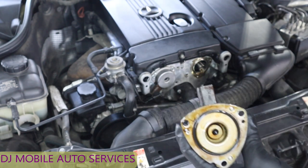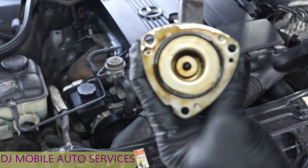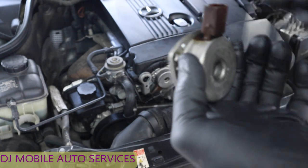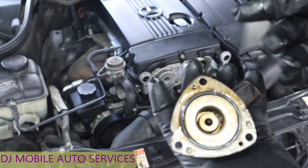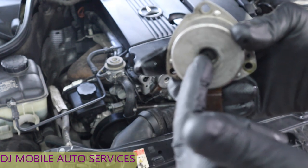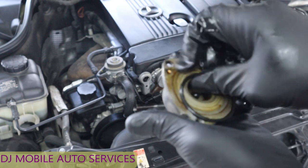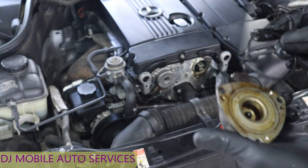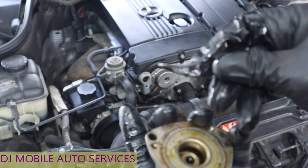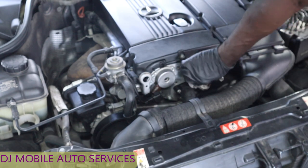What happens is these seals tend to get very hard, and this grommet also develops a hole. This seal here gets hard, and this grommet also tends to leak. So we're going to replace the grommet and the seal. If it's not leaking, you don't have to replace it — and actually, this grommet is not leaking. So I'm just going to replace the O-ring. This O-ring is very hard — you actually heard how it snapped off.